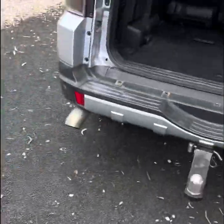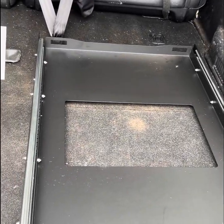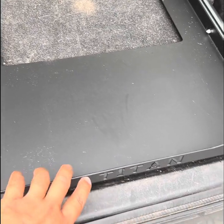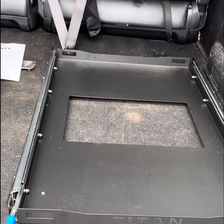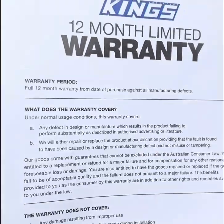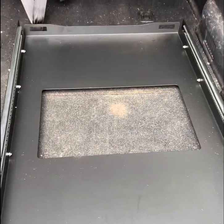We've gone ahead and unboxed the sliding tray which is going to hold the fridge. It seems to be good quality. The manufacturing company is actually Titan, so I'm not sure if it's the same as Kings or a sister brand, but it does have a warranty sheet inside with the Kings label on it. It offers a 12-month warranty on the tray against manufacturing defects, which is quite good.